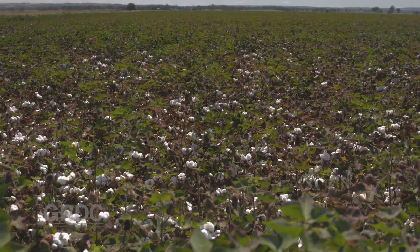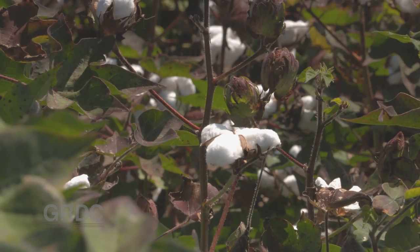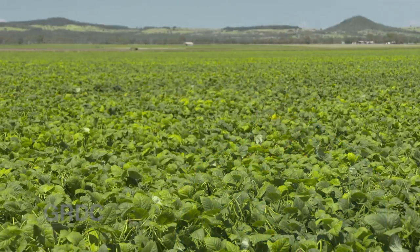So we sort of moved into similar IPM to cotton — we grow cotton as well, and we've been doing IPM in cotton for quite a few years now. We just basically let the crop run its course until we get to flowering, then we'll probably do a cultivation, and then we'll start looking for insects fairly regularly.